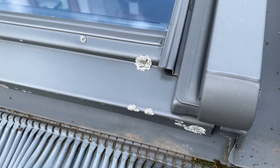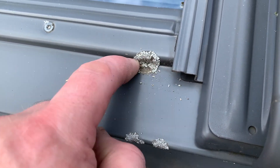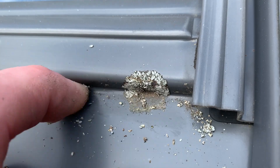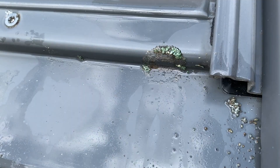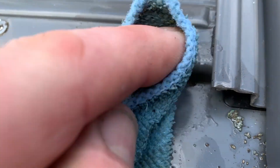What I learned from this is that just using a brush, you can't get rid of the lichen — it needs something more aggressive than that. Dry lichen is almost impossible to remove. When it's wet it is a little easier. Again, it really needs to be done by hand or with chemicals, or both.